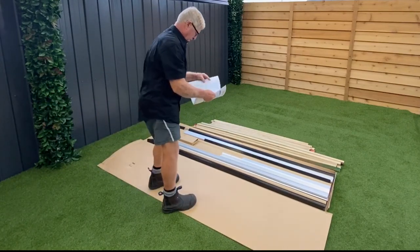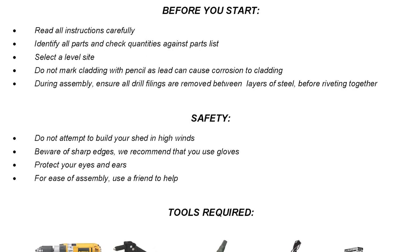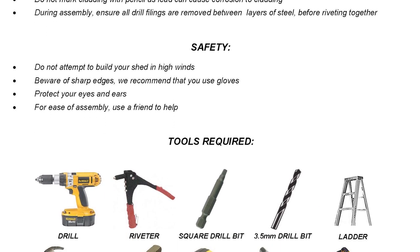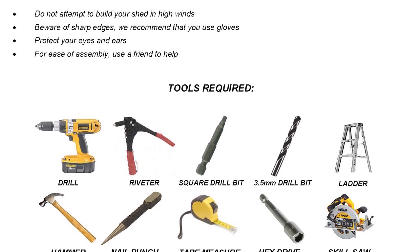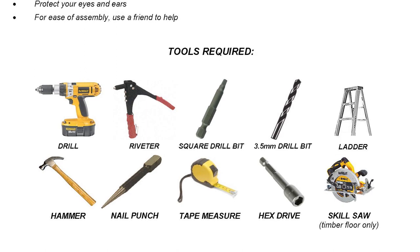First of all, you want to open the box and grab the instruction manual. On the first page you'll find a few important things to check before you start. Ideally for your assembly session, you want a nice, flat, clear area with a bit of space, someone to help out, and of course favourable weather. You'll also need the appropriate safety gear and the tools required to get the job done, which are all in the instruction manual.